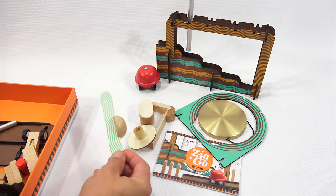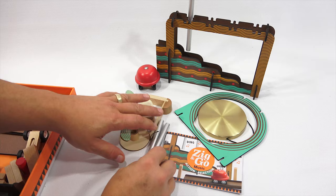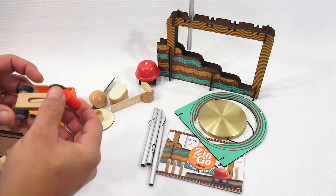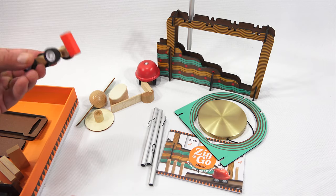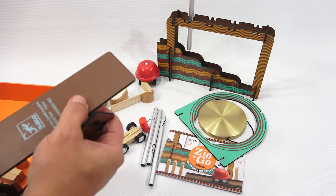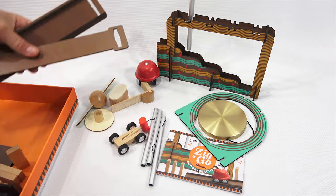That looks like it's for the gong. Looks like this was already partially set up. I also have wind chimes. All this stuff is what you would get if you like to play percussion or instruments like that. It's really soft to the touch and just has a nice finish to it. There's another bell or a little chime. A little hammer, and a couple other nice pieces. Everything is just nicely finished.